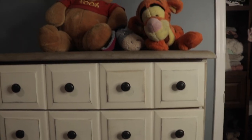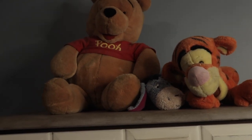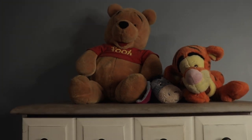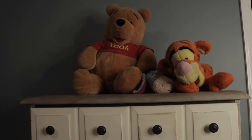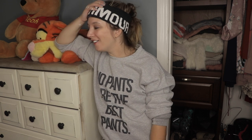Did you guys ever watch Welcome to Pooh Corner on the Disney Channel? Next time we're going to turn a closet from drab to fab. Why do I do these videos? I have no idea. I hope you guys enjoyed it!